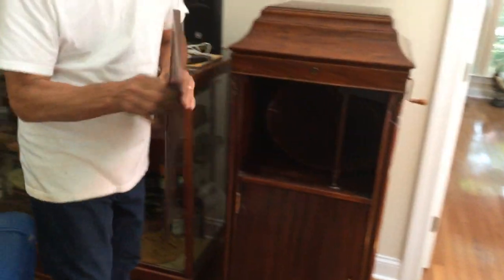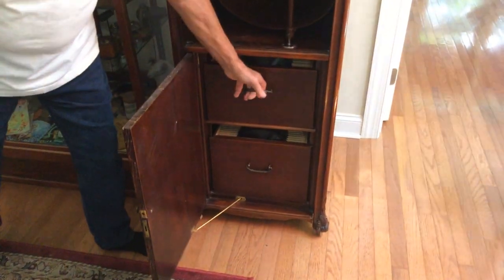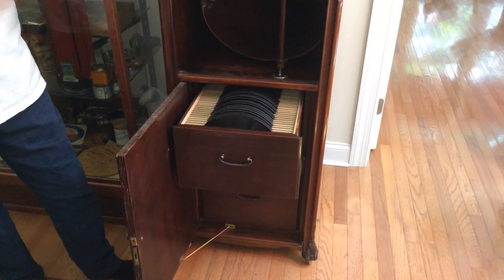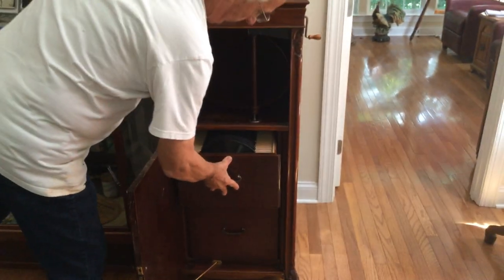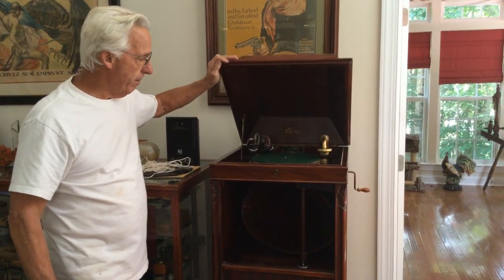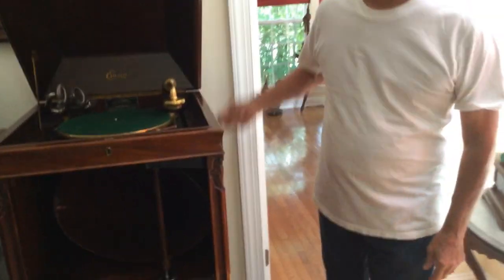This is how you transport one if you're going to lay it on its back. First, you're going to remove the grill. Then you're going to open the phonograph up and remove every record in the machine, because some machines have slots and when you lay them on their back, the records go right to the back. Number three, you're going to turn the machine on and make sure it's wound down.